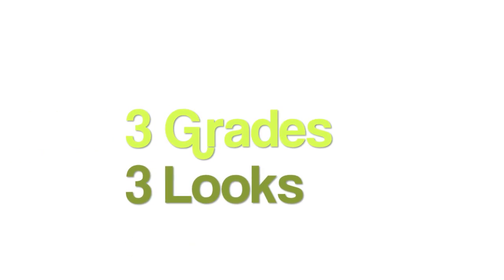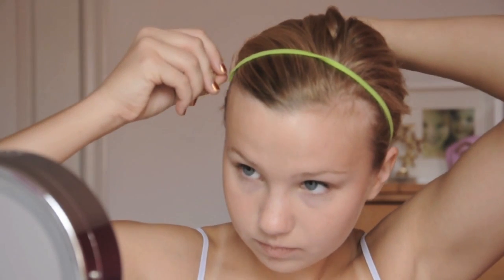Today I'm going to be showing you guys three different looks for 6th, 7th, and 8th grade. As always, start by pulling your hair back and having a fresh, clean face.